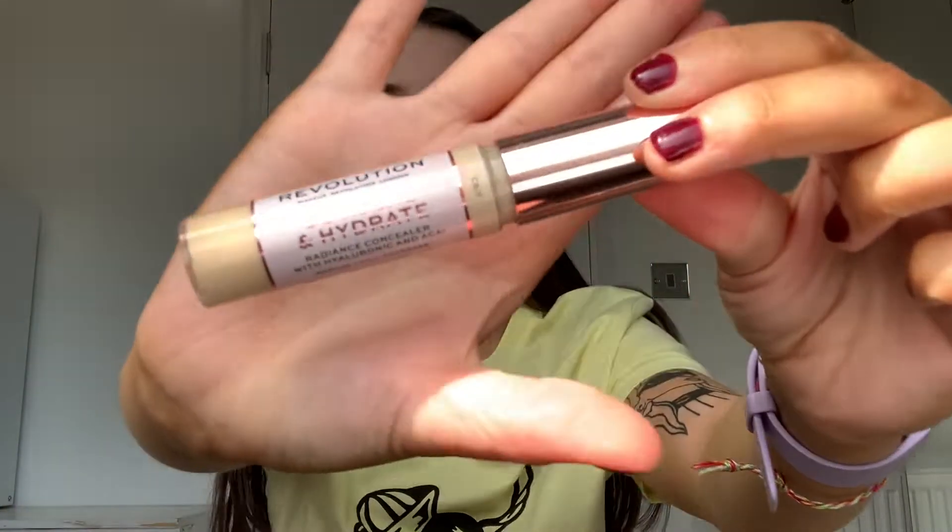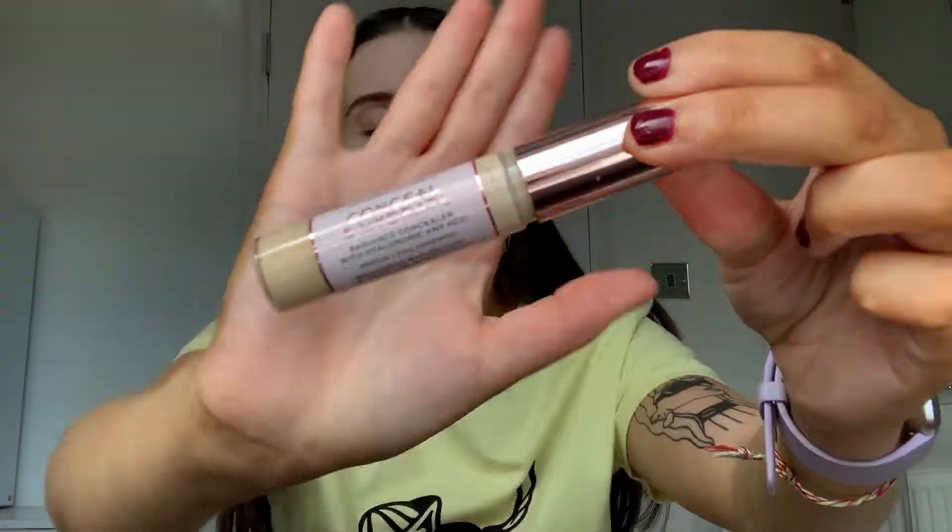I'm going in with the Revolution Conceal and Hydrate, in the shade C5.7. I like to use my finger — just the tiniest bit — and then we're just going to dab. That is literally all you're going to do until it looks like you've not even done anything and the redness kind of goes away. I wish I'd tried natural makeup looks at school so I didn't have to get up at six every day for a full face!